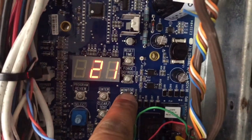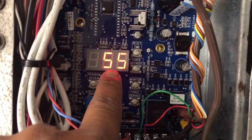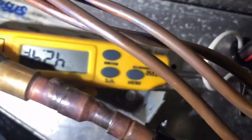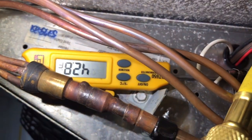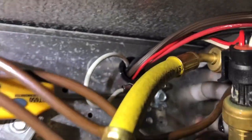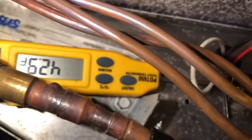Suction pressure is 21 — that's accurate. Now, defrost temperature — this is the one that has me a little concerned. Defrost temperature says 55 degrees. And if you come over here, I have my temperature probe, a little UEI, right inside where the defrost temperature sensor is, and I'm reading about 42 degrees. So we're about 13 degrees off. That might be a reason why we're icing up — maybe it's terminating a defrost too early. We got 42 degrees right inside where that sensor goes.